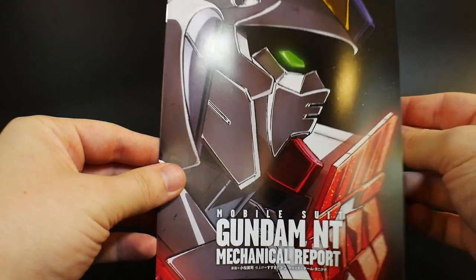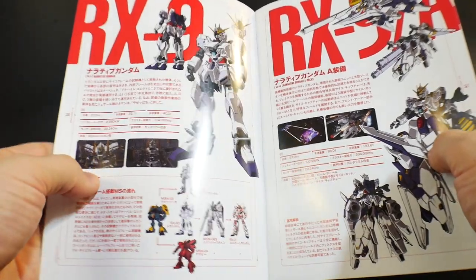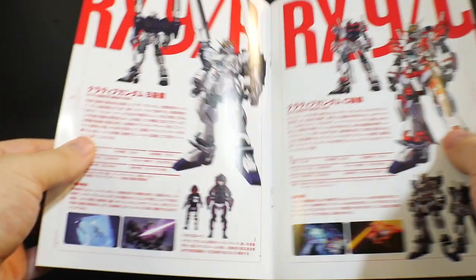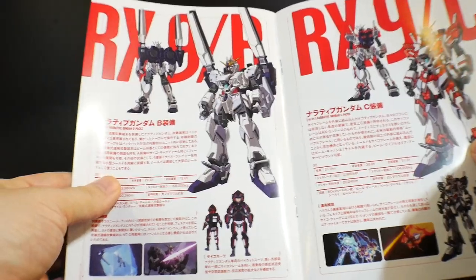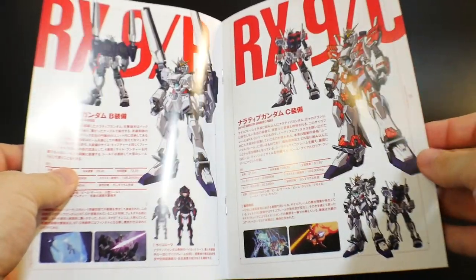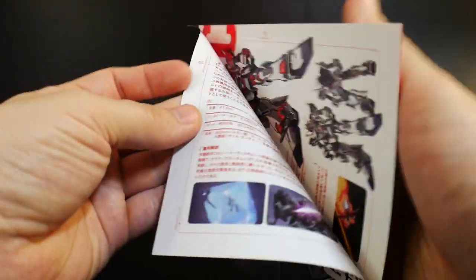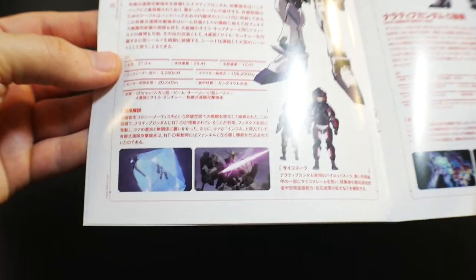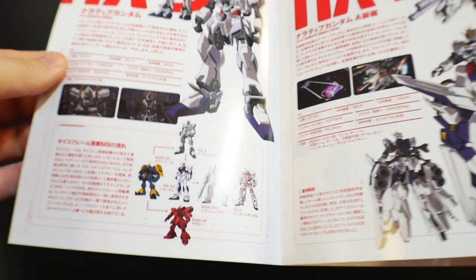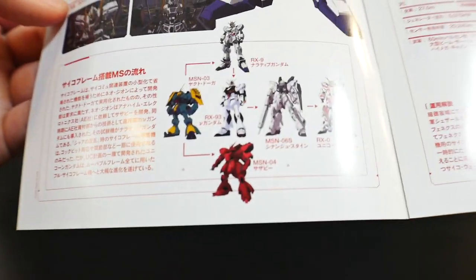You're going to get this nice Gundam Narrative mechanical report. This is pretty cool — you're going to get some illustrations and descriptions. Unfortunately, pretty much all of it is not going to be in English, so you really can't read it unless you understand the language or you get a translator. But it's going to show the Narrative Gundam and all the different packs, so I think that's actually really damn cool. I would love to see this kind of thing included more into modern day kits, just to have little illustrations like this — that's actually really neat. And it'll show you little snippets from the movie. Overall, it looks really good, and it just shows you the actual development of the Narrative.